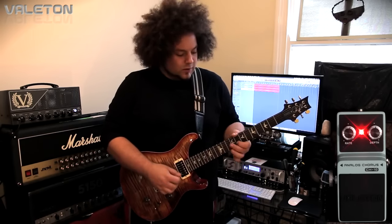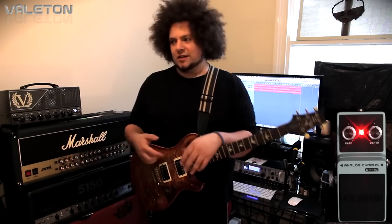Again, it's very similar, very reminiscent of the CE2. What I really like about it is that it's just so easy to use. As you can see, you've got two knobs — you've got the rate and the depth — and that allows you to access loads of different chorus tones.